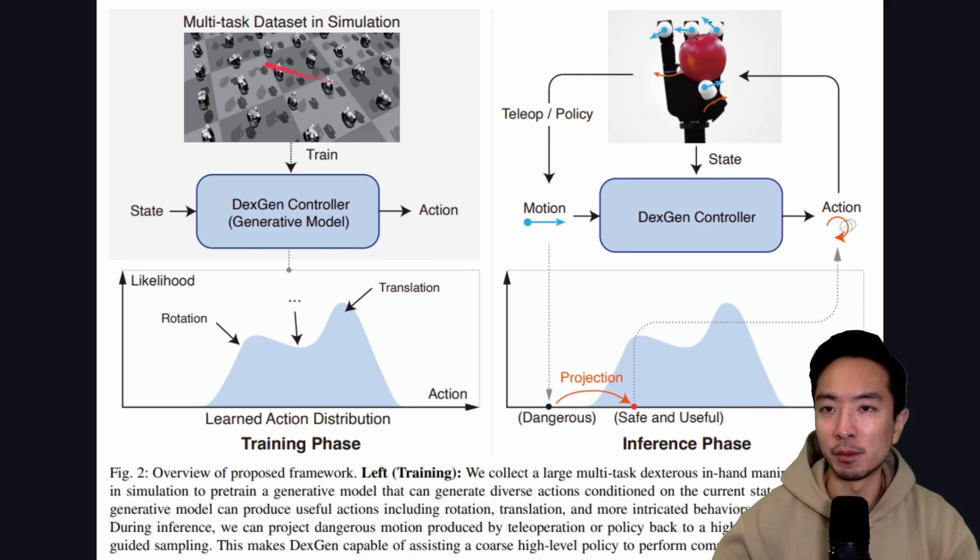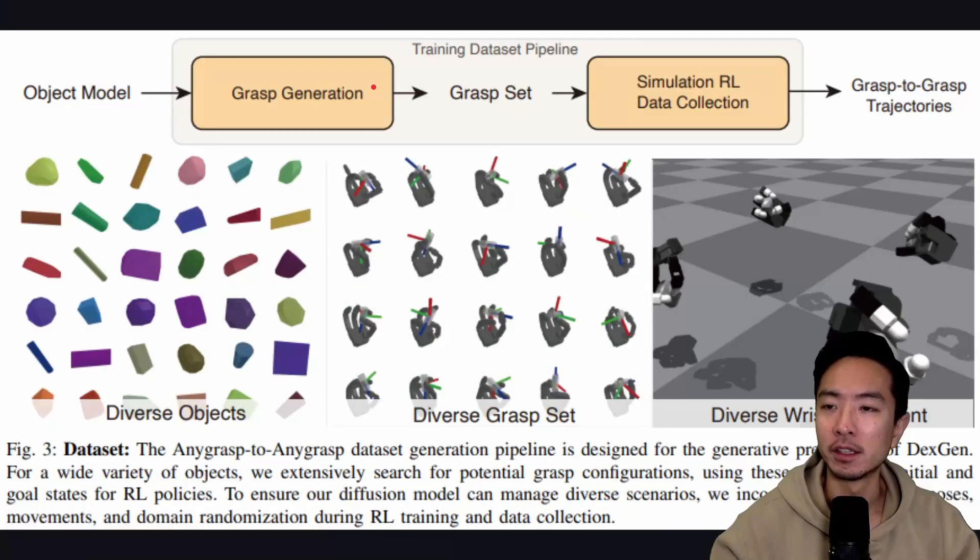The general flow starts with a multi-task dataset in simulation passing into the DexGen controller with training data. A state is passed in and the output is some action, with a learned action distribution figuring out the likelihood of different outcomes. In the inference phase, the robot hand holds an object, the tele-op or policy provides motion input, and the output is the learned translations and rotations from reinforcement learning. The training pipeline takes an object model through grasp generation to produce a grasp set, which feeds into simulation reinforcement learning data collection, generating grasp-to-grasp trajectories — all using the any-grasp-to-any-grasp dataset.